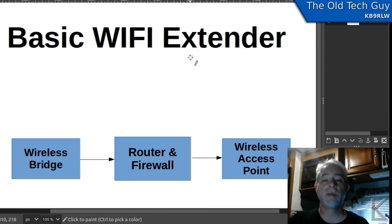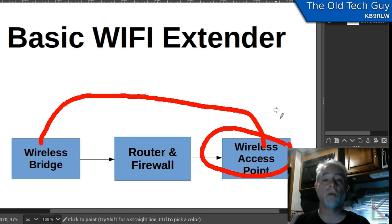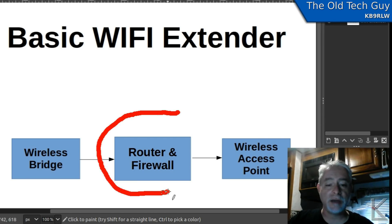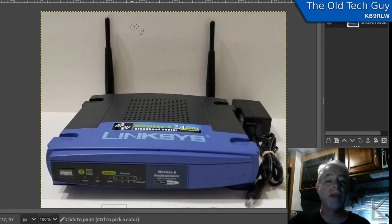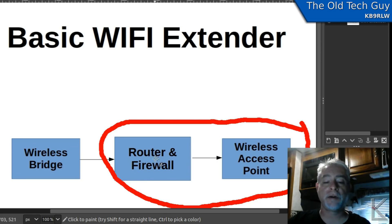Most Wi-Fi extenders are going to be built with at least a bridge and an access point. The access point creates an internal wireless network. In simpler ones, it just repeats what it sees on the outside — so if the bridge is connected to Walmart free Wi-Fi, inside the rig you'll see Walmart free Wi-Fi. But in my case, I have an extra piece: a router and firewall in the middle. I'm using a Linksys WRT54G, which is one of the most common wireless access points, and there is public firmware for it that gives it all kinds of additional capabilities — mesh networks and more.